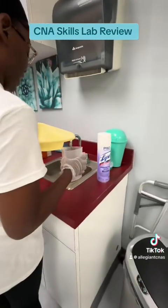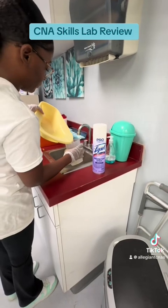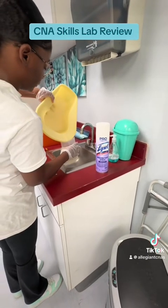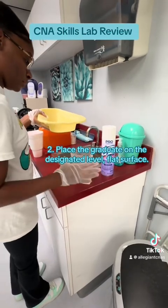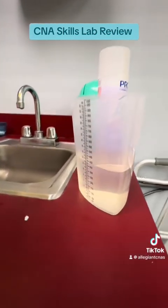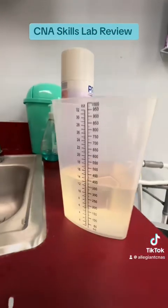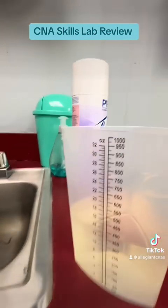I'm going to measure my urine in my graduate. Step two: place the graduate on the designated level flat surface. The reading is 360. Step three: with the graduate at eye level on the flat surface, measure output.